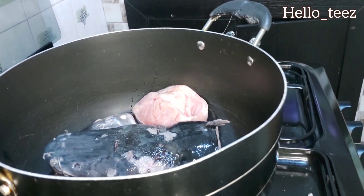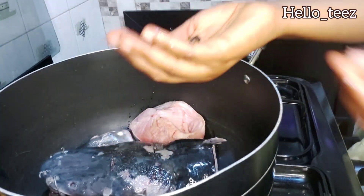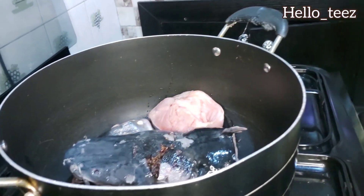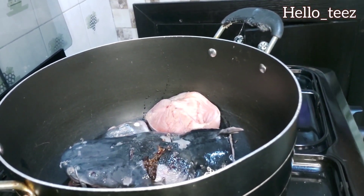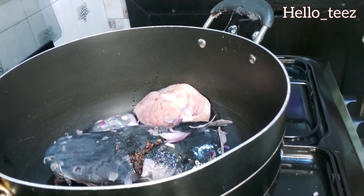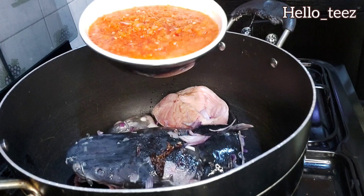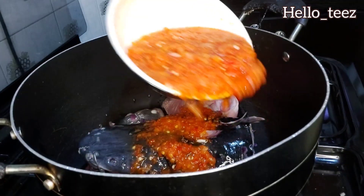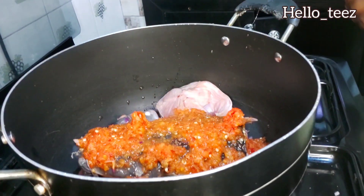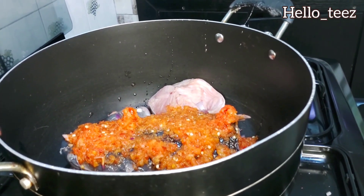Do not turn on your gas or stove yet — I'm just placing the pot on the gas. This is your already mashed uda seed. You don't have to blend it; you can use a mortar, just mash it a little. Now going in with the onions, just a little. Then the pepper mix — just a little is fine because I don't want the pepper soup to be too spicy, but if it needs more I can always add.